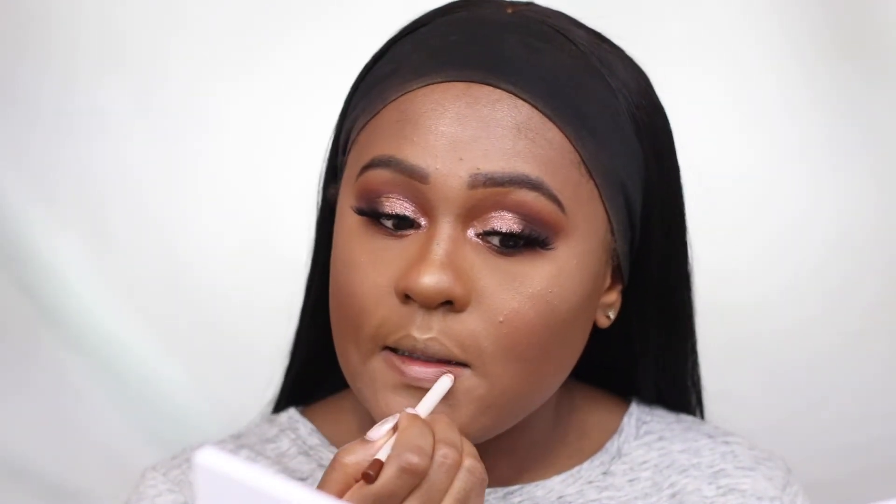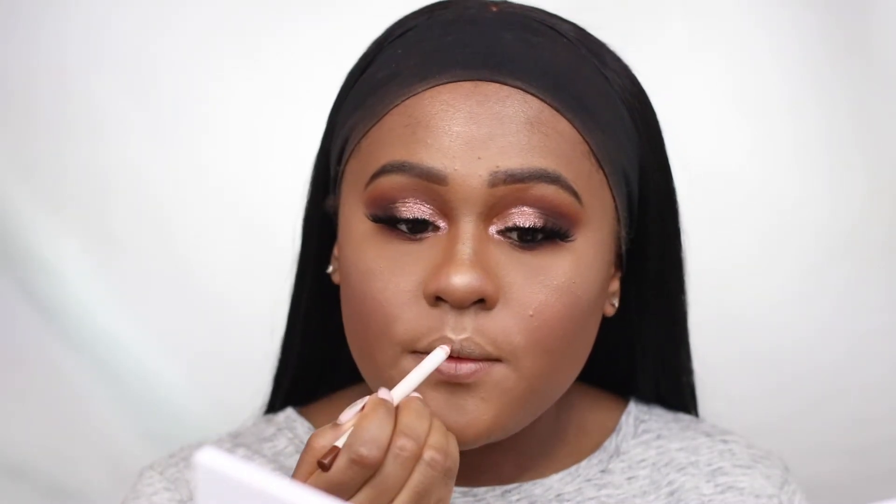To line my lips, I'm using ColourPop BF3, which is a medium brown lip pencil.